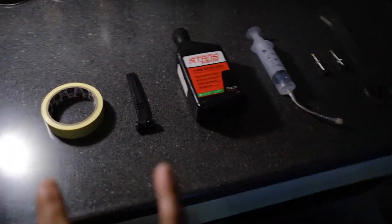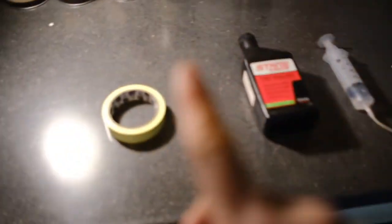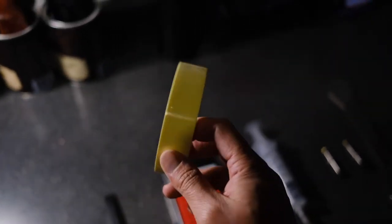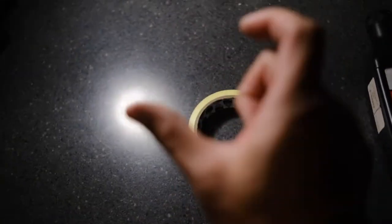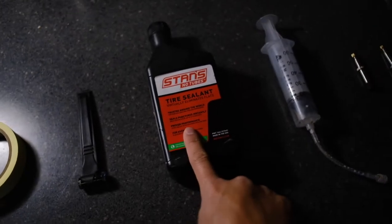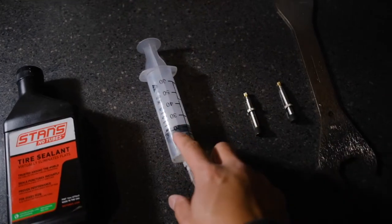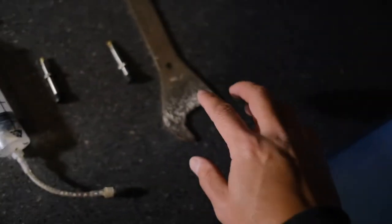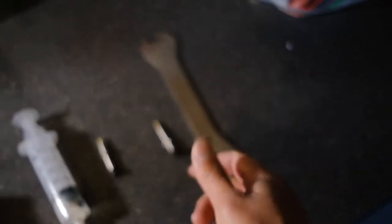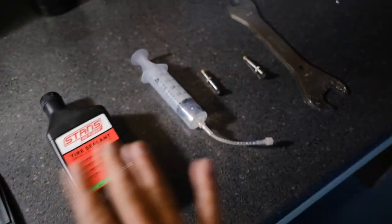Before you start this journey, make sure to have all your tools and materials needed to set yourself up for success. First things first, you need some rim tape — this is Stan's rim tape. The internal width of this rim is 20 millimeters, so usually you want tape that's three to five millimeters wider. You'll also need tire levers, tire sealant, a syringe (it makes it a less messy procedure), tubeless valves (linked in the description below), and a 15-millimeter wrench — a crescent wrench or a pedal wrench works.